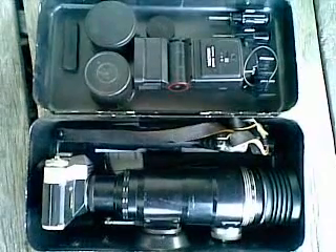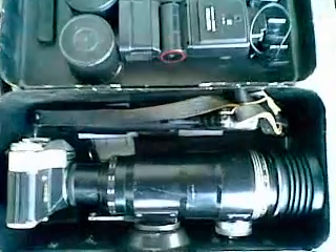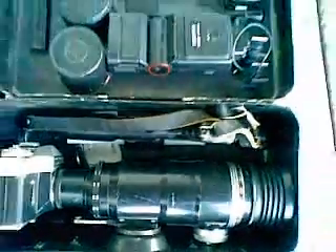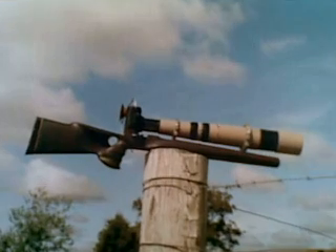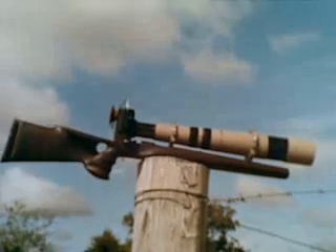Now, do you have any idea how irritating the development of digital photography has been to somebody who was actually any good at using chemical film cameras? Or how ironic it is to be using a digital camera built into a mobile phone to make a documentary about the best camera I ever put together? Well, life's like that. Ciao.